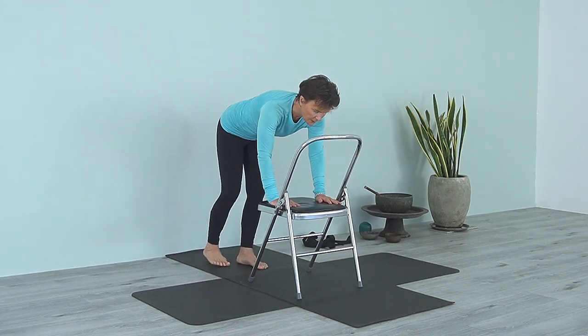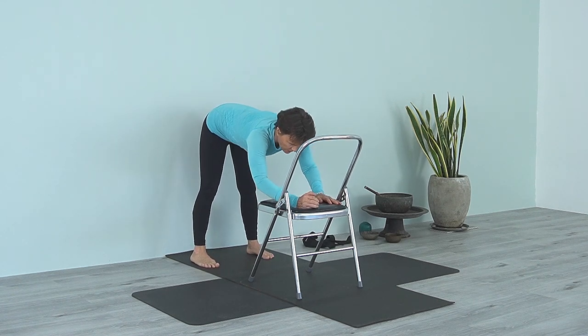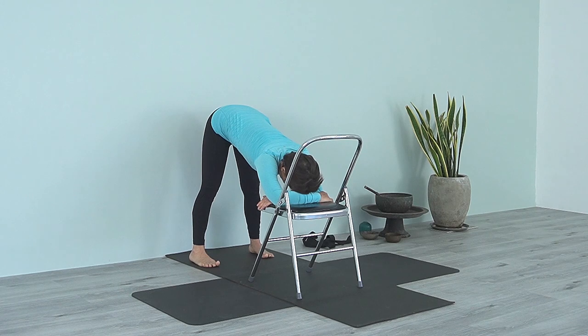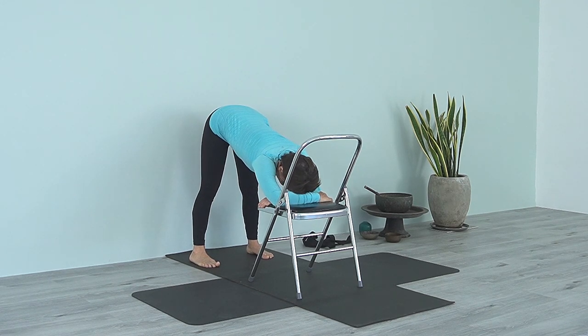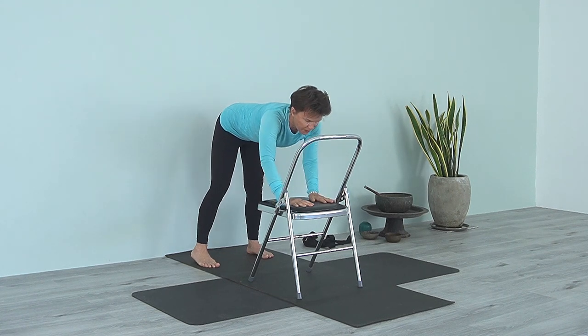Come to Uttanasana — feet are hips width apart. Take your hands onto the chair and just rest your head, relax your shoulders. The shoulders are still moving away from the head and the chair seat.